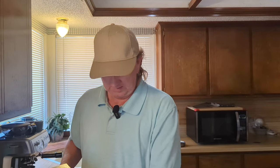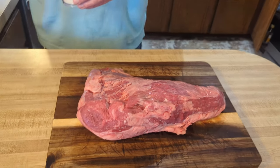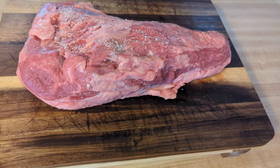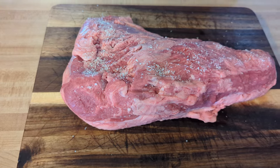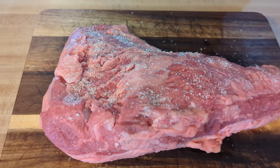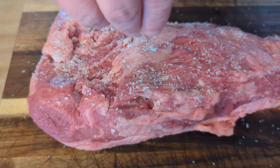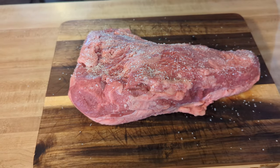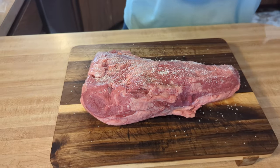First I'm just going to use some kosher salt — they say about a half a teaspoon per pound, but this isn't professional, so we're just going to sprinkle it on. Give it a nice coating all over. I'm leaving it as-is with the fat cap on, and we're going to smoke it for about two to four hours. Going to flip it now.